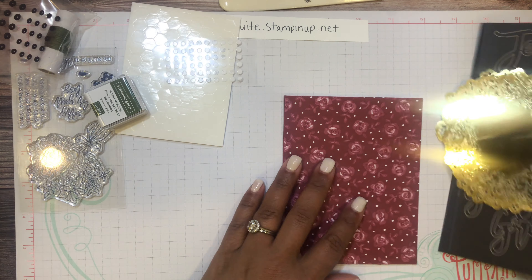This card says 'Sorry for Your Loss.' These are the cards we like to have on hand — we don't necessarily like making them, but we need to have them ready. I think this set is perfect for that. I'm going to pull out one of the labels and stamp 'Sorry for Your Loss.'